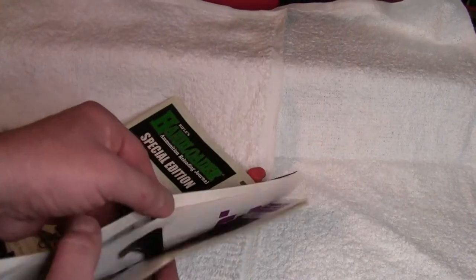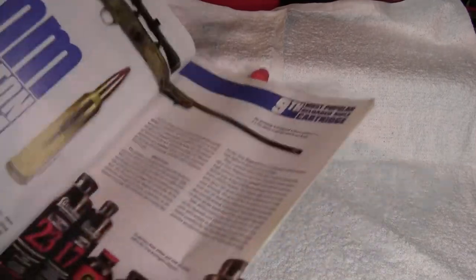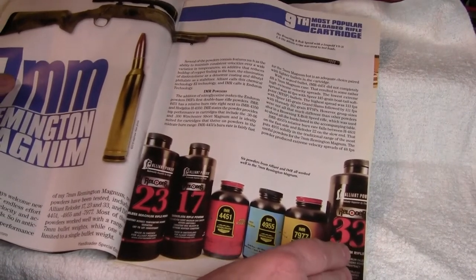Of course, one of the cartridges listed was the seven millimeter Rem Mag, and in it they do use, as you can see here, the IMR4955.